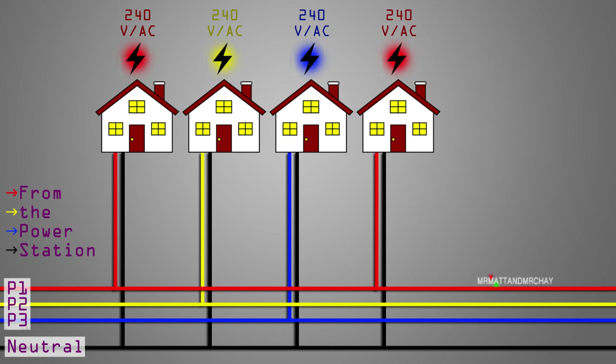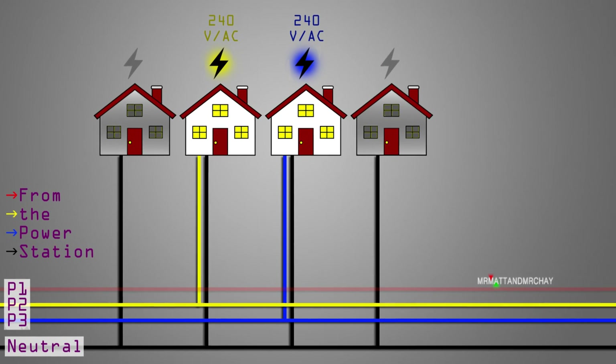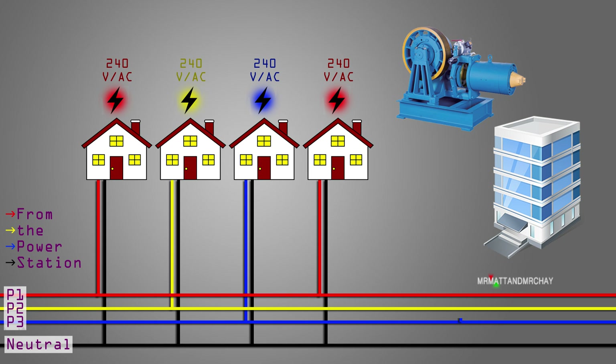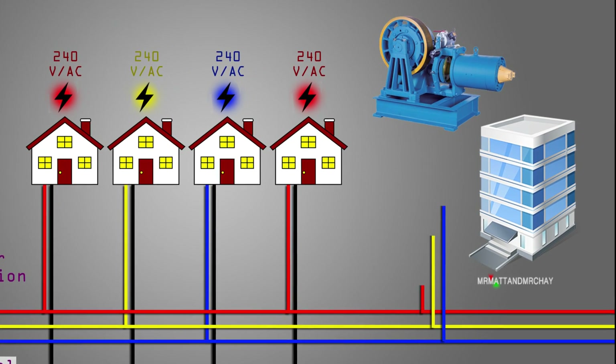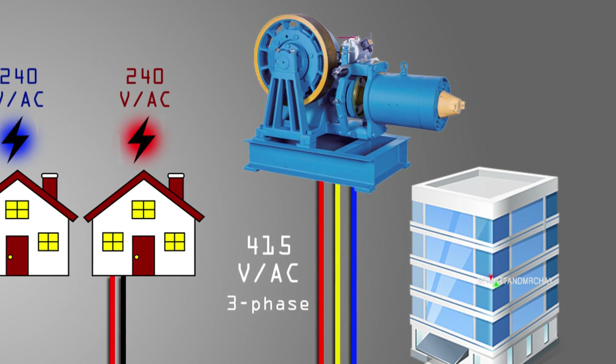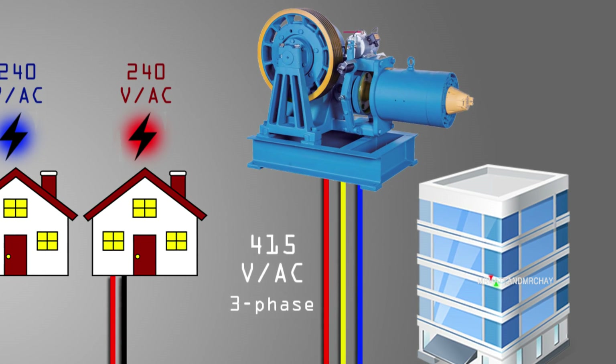Houses are generally divided out amongst the phases. If we were to lose a phase, then only houses connected to that phase lose power. For industry, however, all three phases are delivered into the premises for things like motors. In summary, the voltages that exist between each of the phases adds up to 415 volts AC — perfect for running powerful motors.